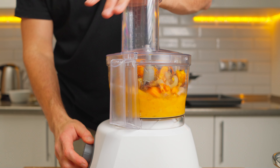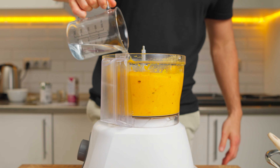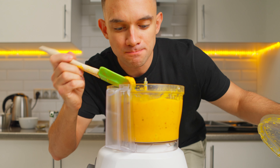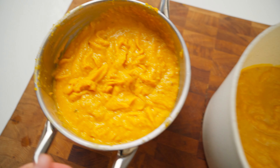It was still on the thicker side, but a pumpkin soup should generally have that kind of texture. Plus, we are going to add coconut milk and heavy cream. In the end, I had two distinct soups, both boasting that silky smooth texture we all crave.